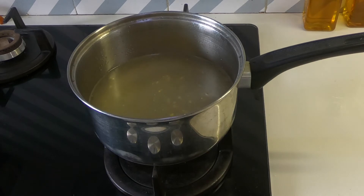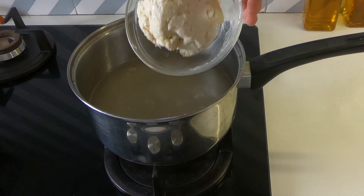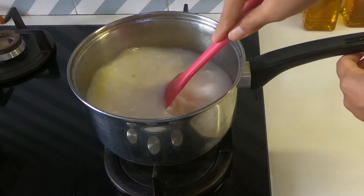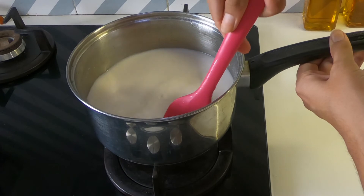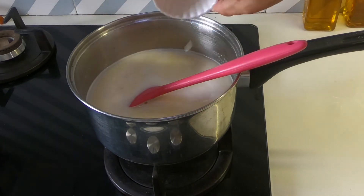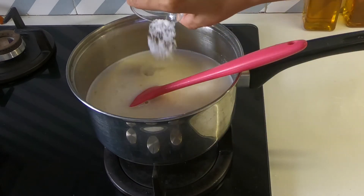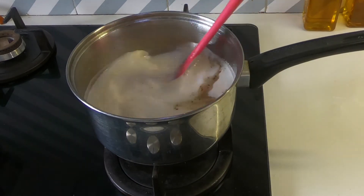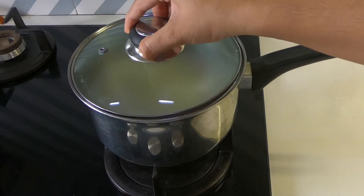Now I'm adding the almond paste. Mix it well and break any lumps that might be there. Now I'm adding the almond slivers. Add some salt and one teaspoon of pepper, and we'll cover this and let it cook for another 10 minutes.